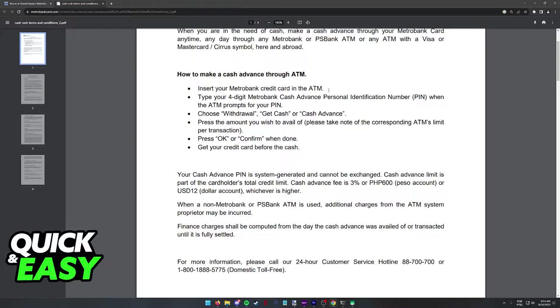You will then be able to input the amount of money that you wish to withdraw, and if the money is available on the specific ATM, you will be able to remove your credit card and receive the cash that you selected on the ATM.